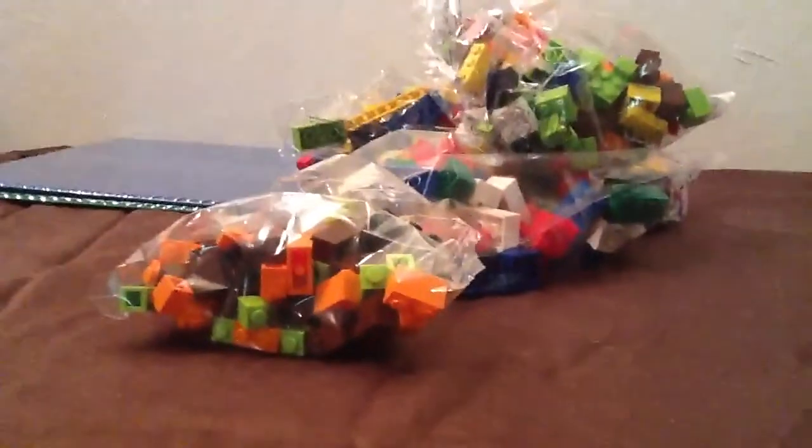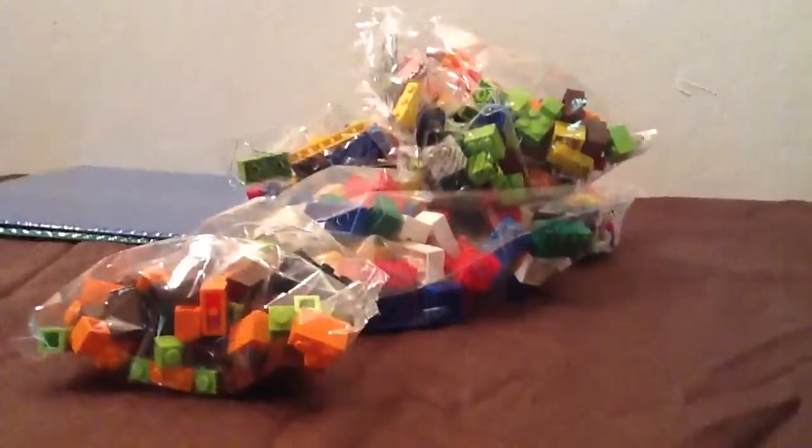I'm going to build something cool. I hope you enjoyed it. Bye!